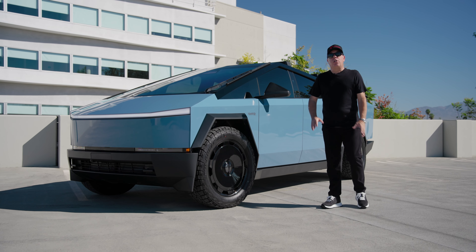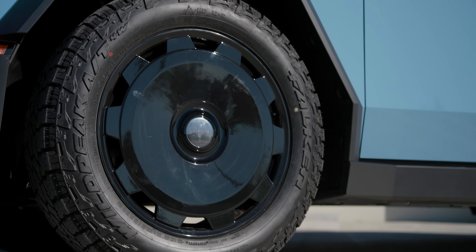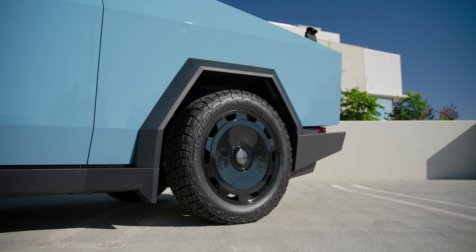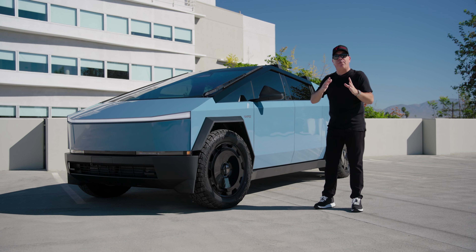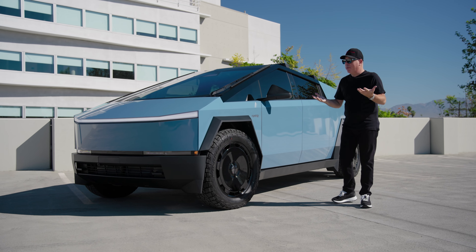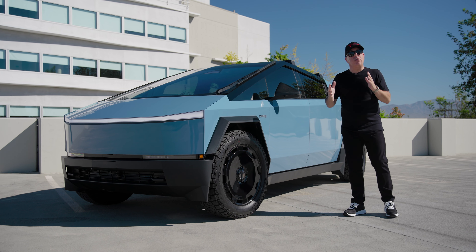The wheels have been changed out to our 22-inch CTM wheels finished in gloss black. My favorite wheel for a Cybertruck — 22s is a really nice happy medium size between the factory 20s and all the way up to the 24s that I personally have and love the most. 22s is a nice in-between solution.